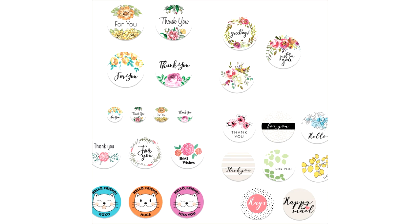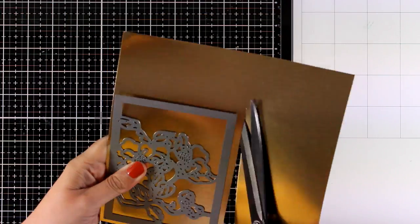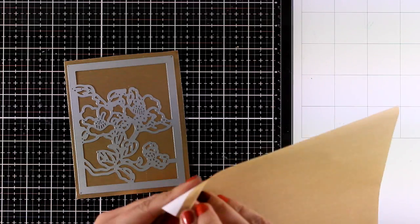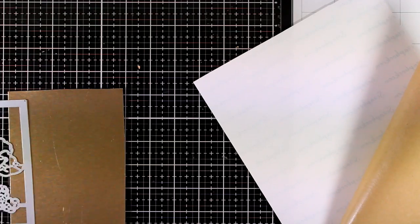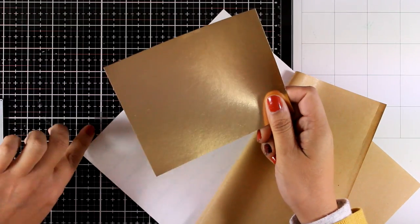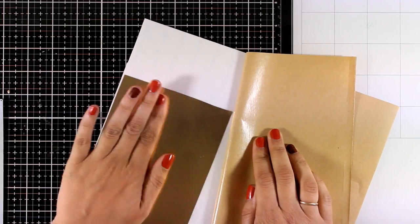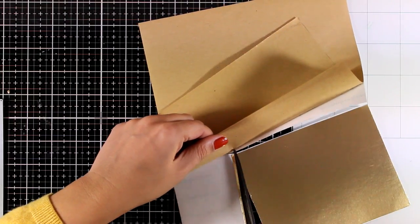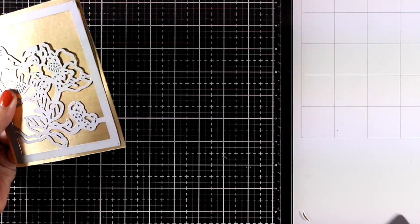Now let's start making cards. For the first card I'm going to showcase the Antique Engravings Cover Die, which is absolutely a favorite from this release. I'm going to cut it out using metallic gold cardstock. Remember that this is a very intricate die, so it's a good idea to cover it at the back with double-sided tape before you cut it out. This way all you have to do at the end is just peel off the backing and you have yourself a sticker to stick everywhere you like.